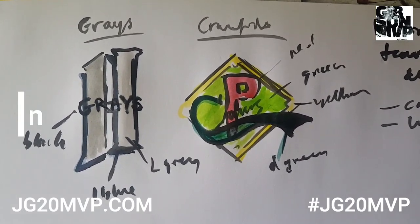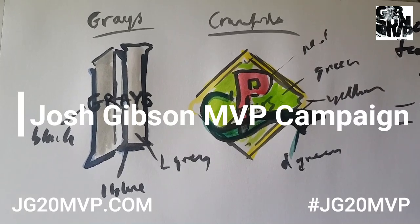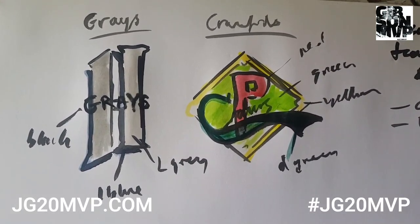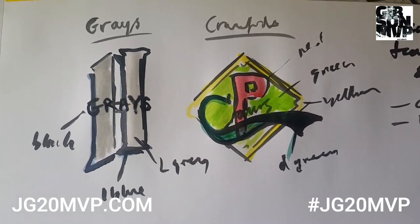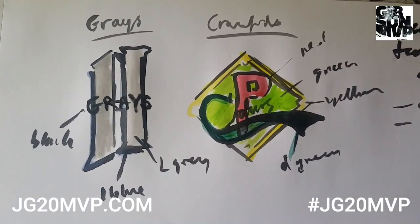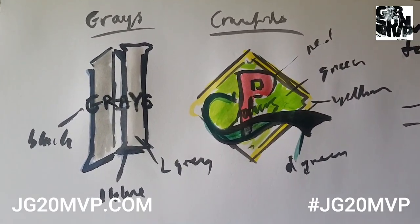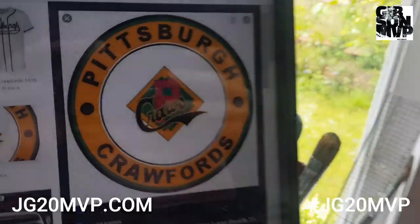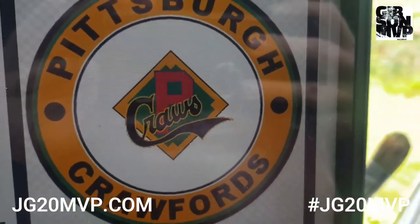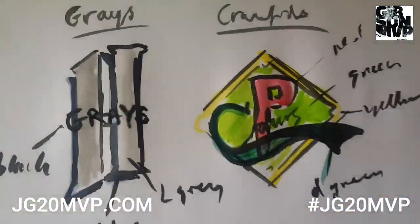Hi everybody, today I'm looking at the logos of the two teams that Josh played for: the Homestead Grays and the Pittsburgh Crawfords. I've done two very quick and crude drawings of both the logos — you can see there's the Crawfords logo, really nice and crisp.